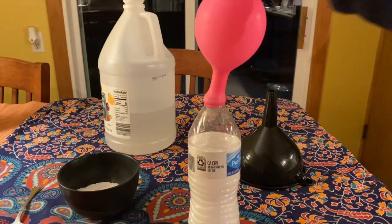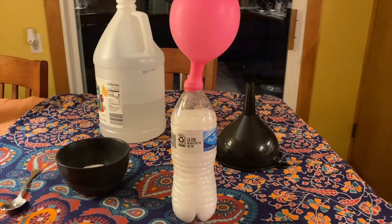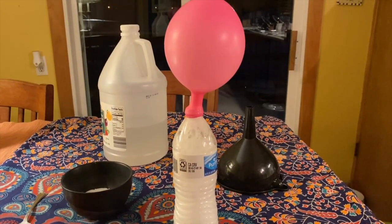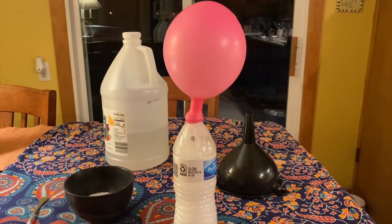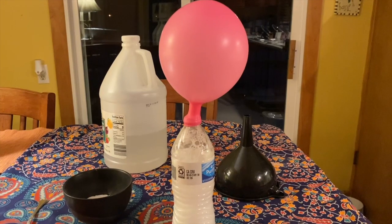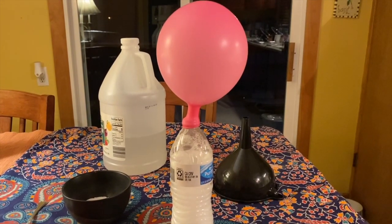Now it's time to talk about science. Vinegar, our liquid, is an acid, and baking soda, which was our solid, is a base. When they combine, the product they create is CO2, or carbon dioxide gas. The CO2 gas then inflates the balloon because it has nowhere else to go.